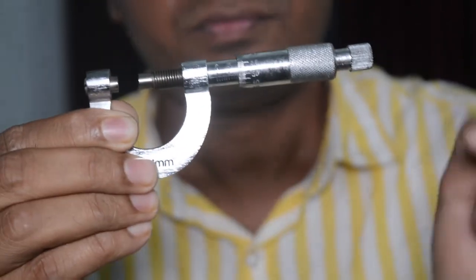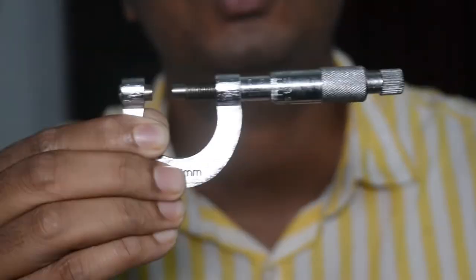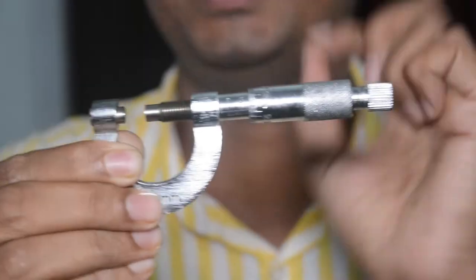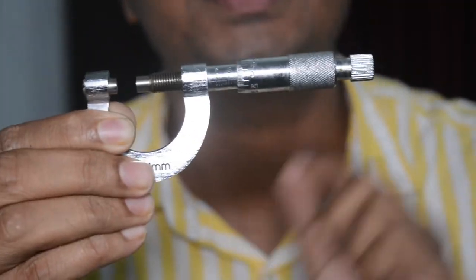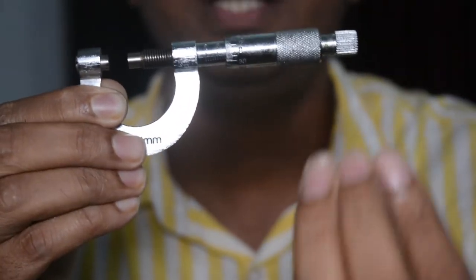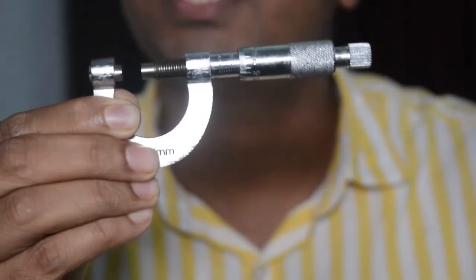Like vernier calipers where you determined the vernier constant, here we have to determine the least count. The least count is the pitch divided by the total number of circular divisions. The pitch is the distance moved in one complete rotation — here that is one millimeter. So least count = 1mm ÷ 100 = 0.01 millimeter, which is smaller than the vernier constant.